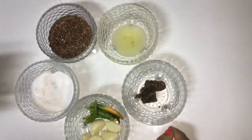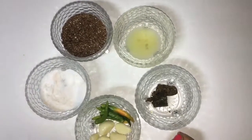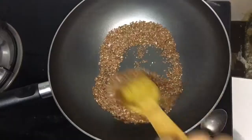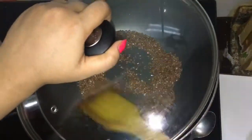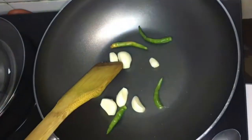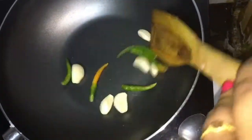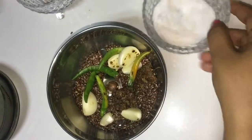Then we'll mix in lemon juice and a little bit of mustard oil. If you don't have mustard oil, you can also use olive oil. Now I will roast the garlic and green chilies. The chilies and garlic are roasted. Now we'll add the homemade mango pickle to it and grind it into a smooth paste.